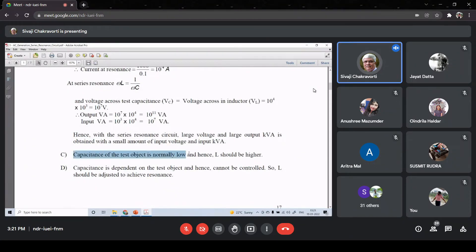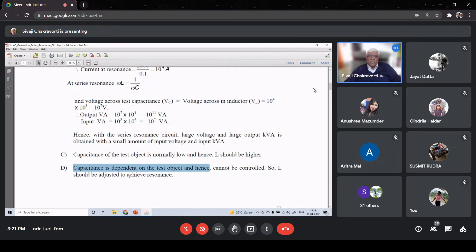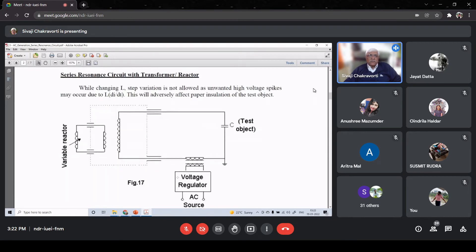The capacitance of the test object is typically of lower value since we are testing insulation, so L should be higher. Moreover, capacitance depends on the test object so it is not in our control. Therefore L has to be adjusted to achieve resonance - we cannot adjust C because C is not in our control, and we cannot adjust frequency. So to achieve resonance there is only one parameter we can control: the inductance.